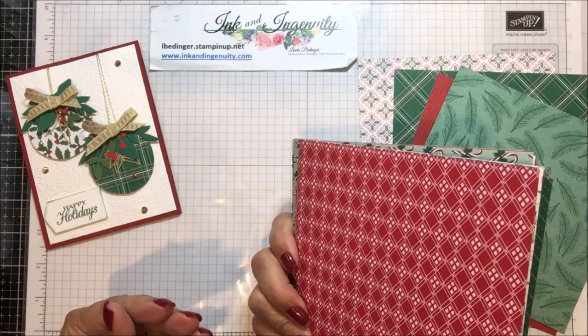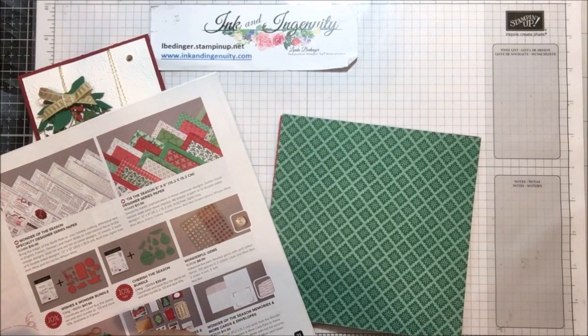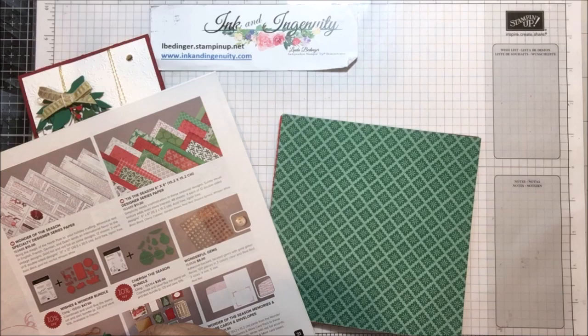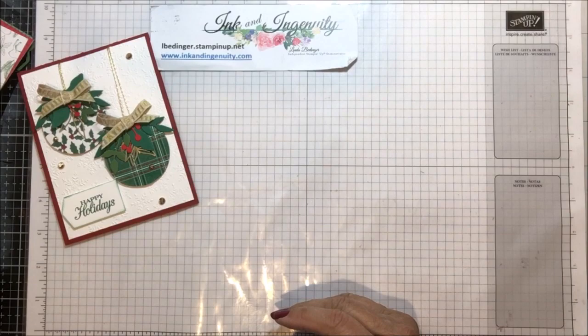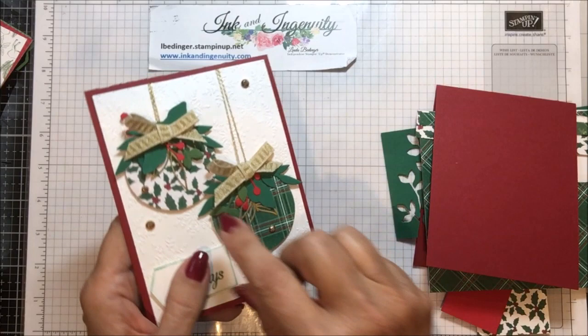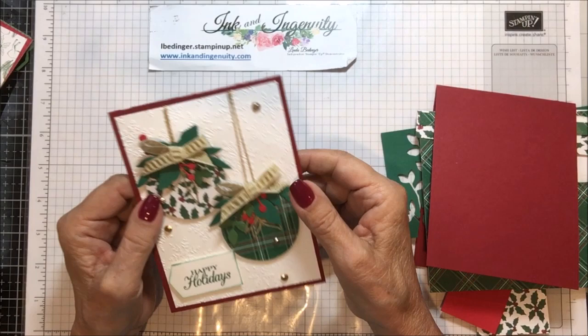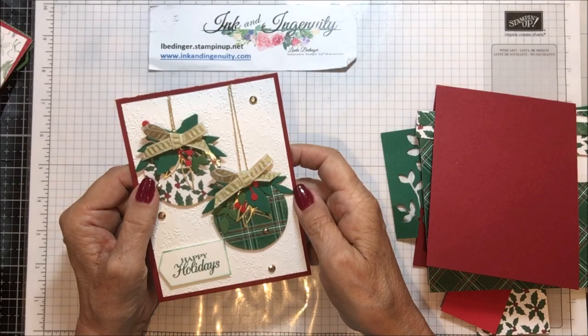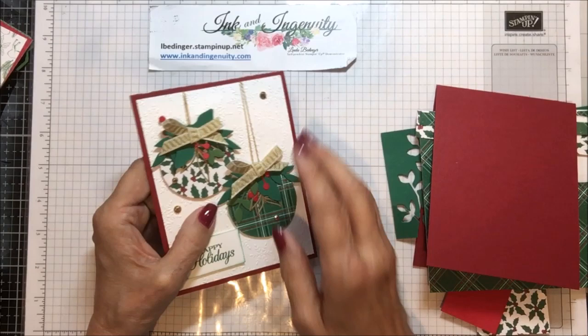They're very pretty, very traditional colors. It's cherry cobbler and shaded spruce, and it also has real red, garden green, whisper white, and basic black. My upline, Wanda Williams, sent out a little notification about a woman who was demonstrating what she was calling faux embossing — you got this shiny look but without doing any of the embossing.